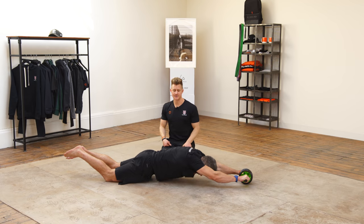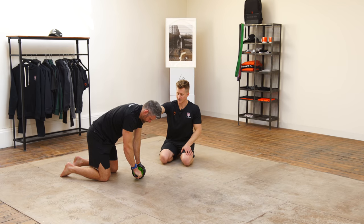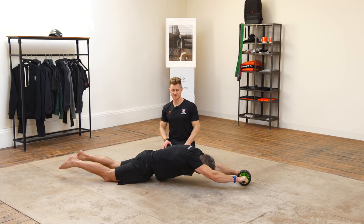You're going to go out as far as you can. There are a couple of variations here. You can see Jaco repping those, but I'm also going to get him to go out and hold one for five seconds so we can put a little bit more time under tension — hang out there and then pull back in.